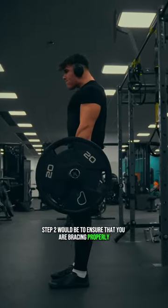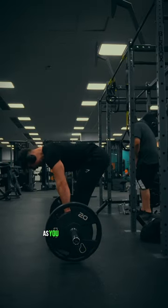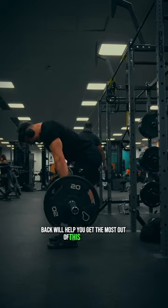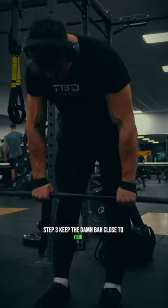Once you've ticked that box and you're nicely strapped in, step two would be to ensure that you are bracing properly — especially if you don't wear a belt like me. Maintaining a lot of pressure through your core as you descend and drive your hips back will help you get the most out of this movement and ensure it doesn't get sloppy.